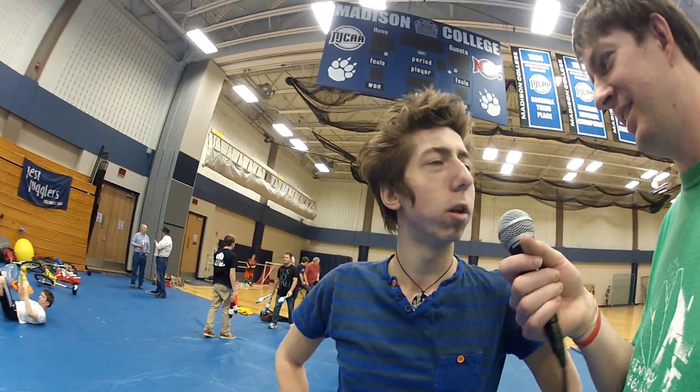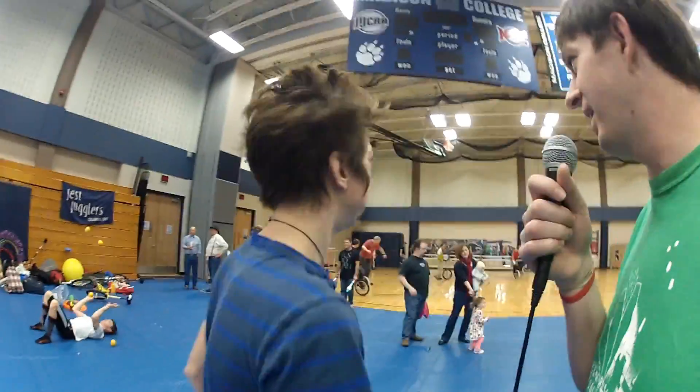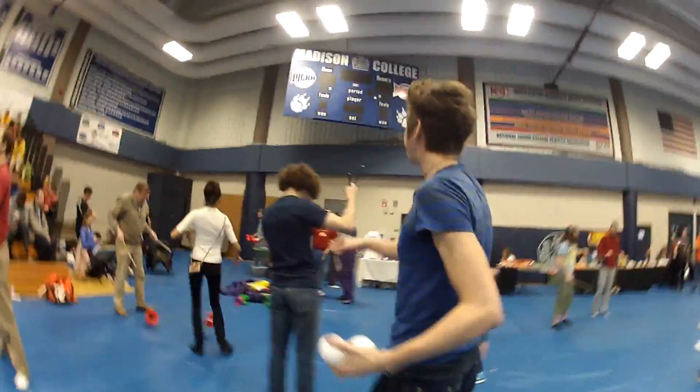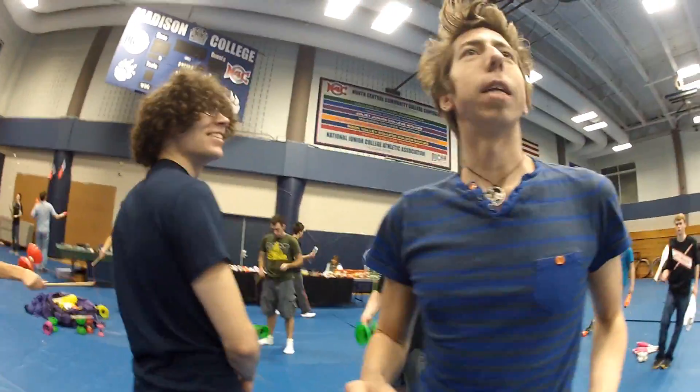Maybe we should go track down that Tom Wall character. Let's do that. Where is he? He's here somewhere. All right, we'll look for the hair. This guy right here. It's not Tom. It's not Tom.